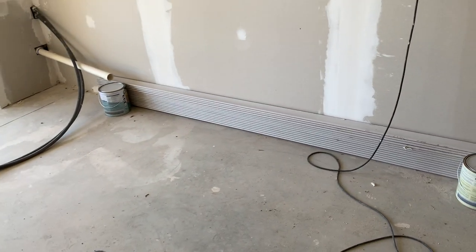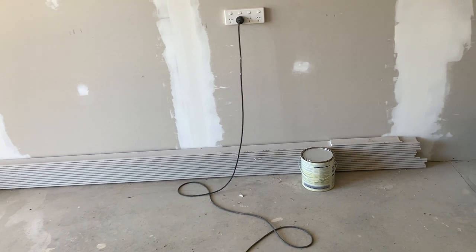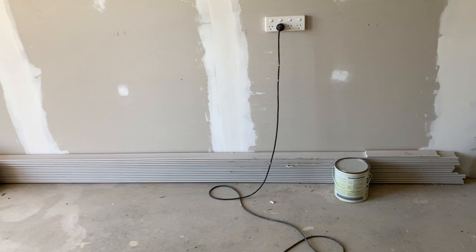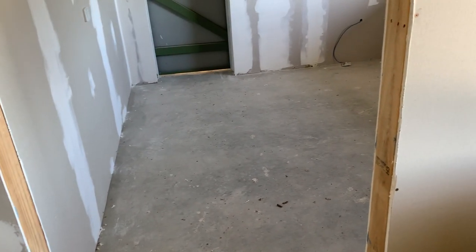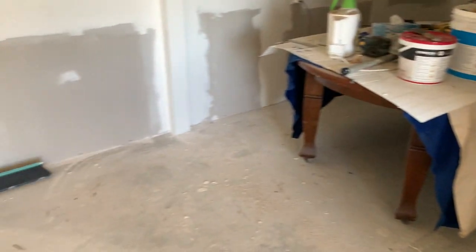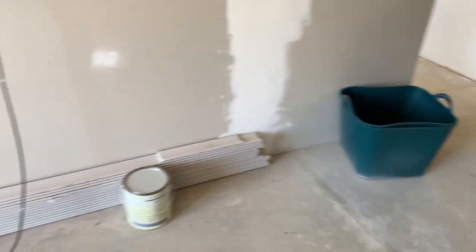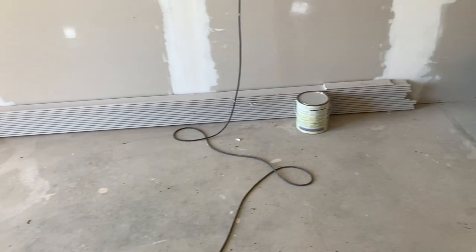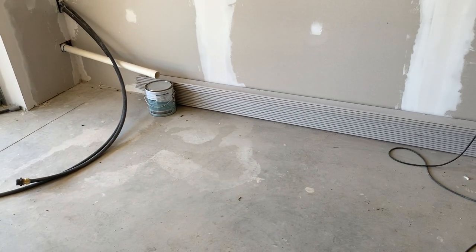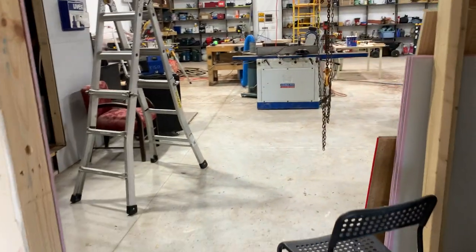I'm thinking of not extending the floor underneath the cupboard here, or alternatively just put some scrap wood down at the same height as the floor underneath the cupboard, because I don't have quite enough material. I added up all the areas and I've got a fraction too little — with off cuts and waste I'm going to run short. So I'm thinking of either not installing the cupboards yet and putting a temporary floor in, or putting the cupboards in first and doing around them.